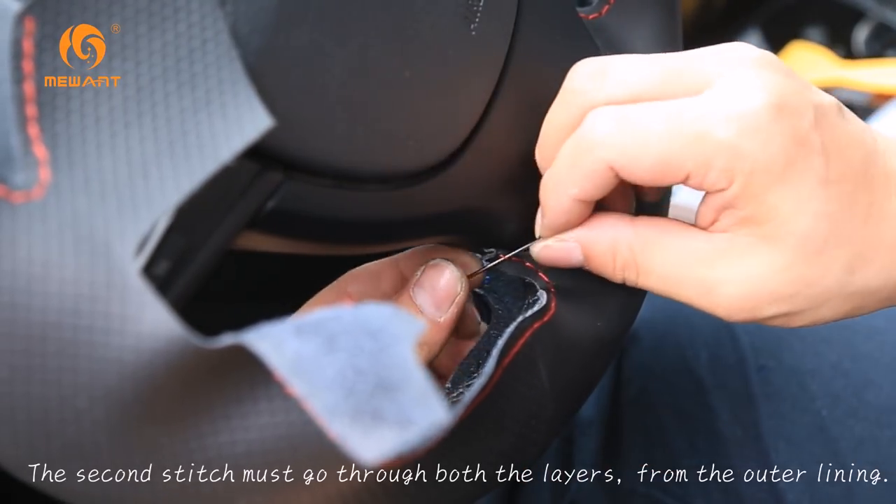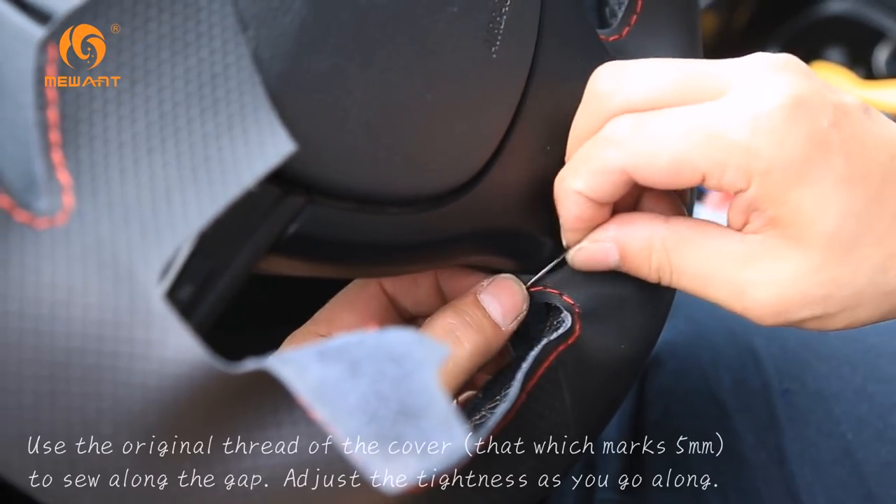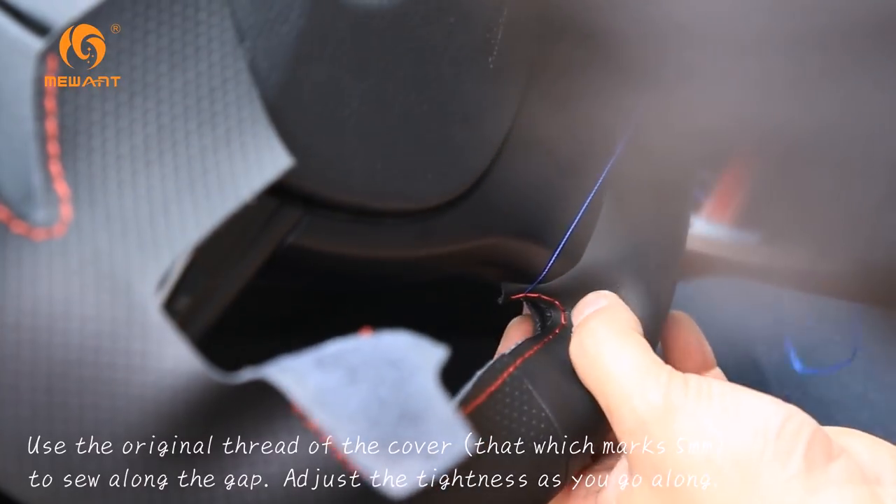The second stitch must go through both the layers from the outer lining. Now, use the original thread of the cover — that which marks 5mm — to sew along the gap.